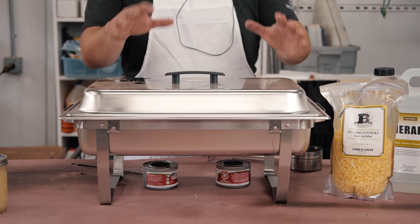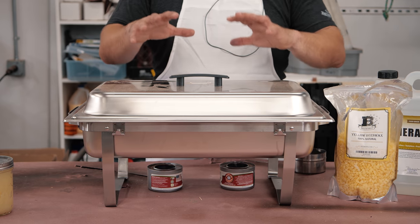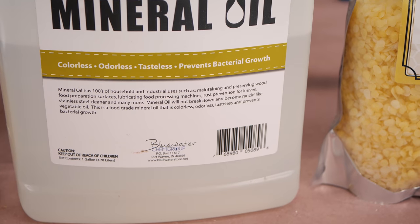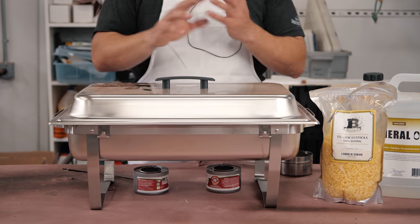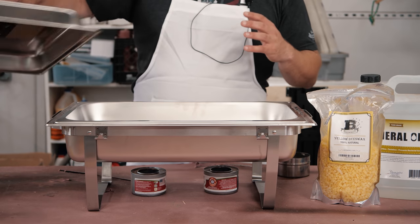I'm going to use a chafing dish, but you could use a crock pot or a double boiler — any way that you can slowly heat something up and keep it warm just so the wax will melt. One of the great things about mineral oil is it's non-flammable, so you don't have to worry about it like you would with linseed oil or something like that. You don't have to worry about it catching on fire.